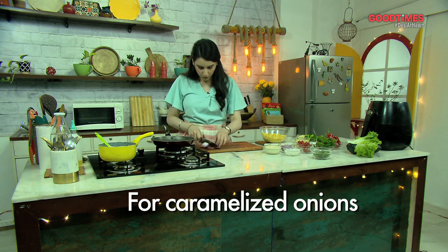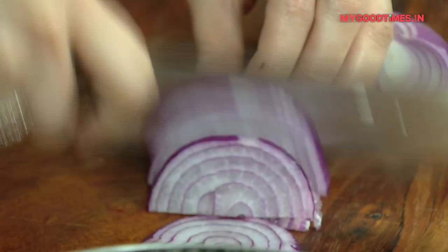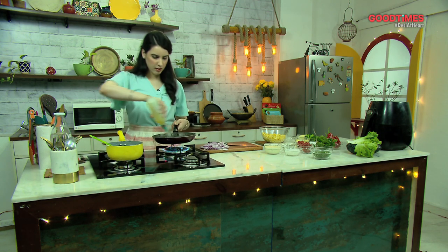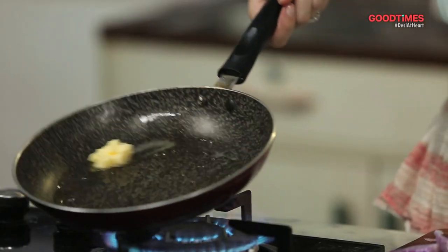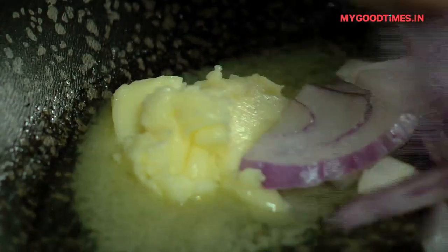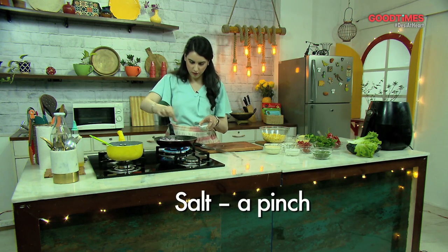The next thing I'm going to show you is how to make caramelized onions at home. A lot of us are constantly struggling with caramelized onions. All you need to do is peel and wash your onions and slice them thin. Switch on your gas, add a little bit of oil and some butter. All these things I'm teaching you are things I make at home and keep in my fridge — so you'll always find caramelized onions, this easy cheese sauce, and obviously some Gold products in my freezer. Spread your onions out, and the trick is to add a little bit of salt for that perfect caramelization.